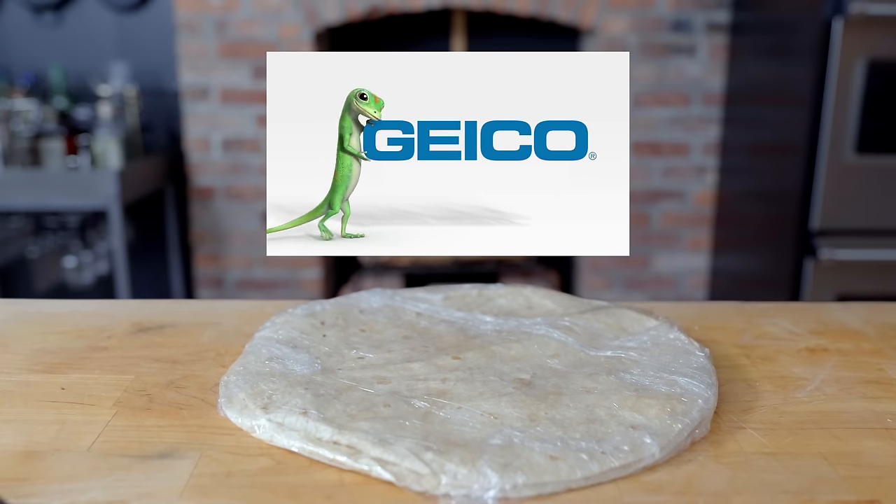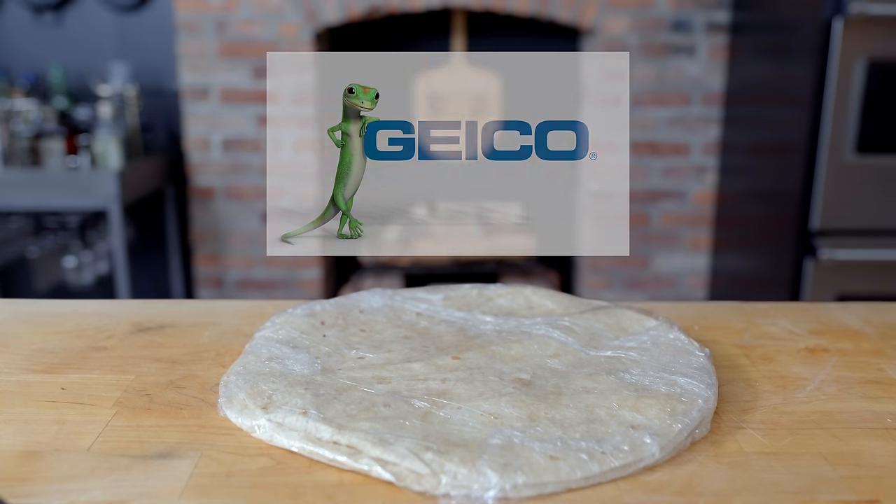Thanks to GEICO for sponsoring today's episode, where we are bundling a taco with a hot dog. With GEICO, you can save even more when you bundle your home and car insurance.